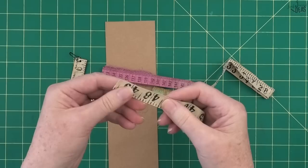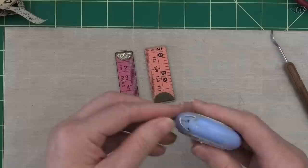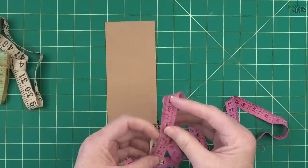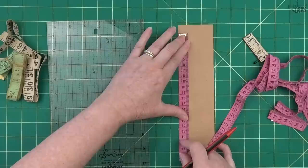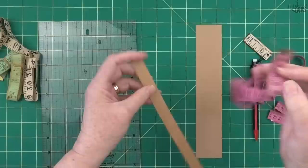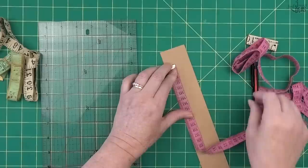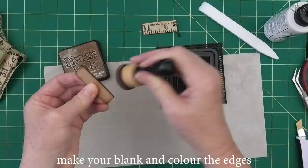Now we're going to move on and make our first charm using really old tape measures. I've got both cloth tape measures and some plasticky ones. I'm going to leave the metal ends on and use them as part of the decoration. A tip: if you're going to use a tape measure, don't make your blank first and then throw the tape measure on it - get your tape measure, put it on, and make it to measure. I find it looks better with a tiny border, as it shows off that edge stain and takes the charm to another level.